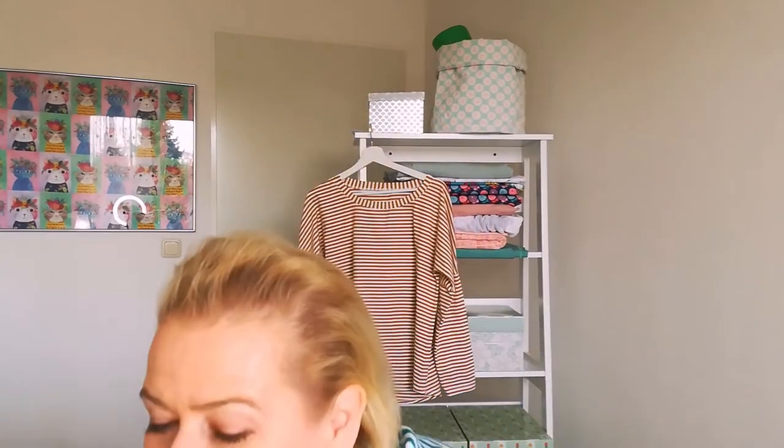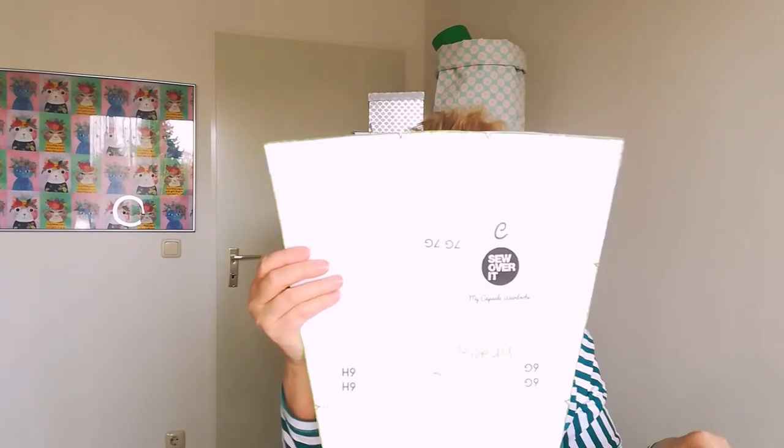For a short overview, here are the pattern pieces. This is the front pattern, cut on the fold — this is the easy-to-sew armhole. Then we have the back pattern, also cut on the fold — this is the easy-to-sew armhole. Here is the arm pattern, and here is the neckband.